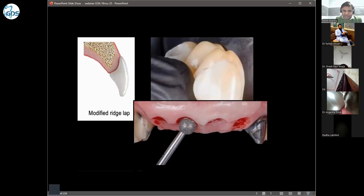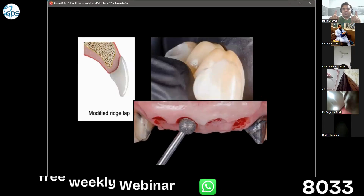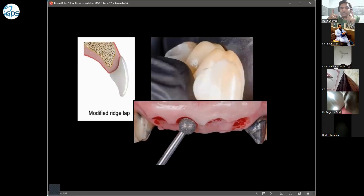Modified ridge lap is the best pontic design for the upper as well as the lower jaw. The saddle pontic, where both the buccal and lingual sides of the ridge are touching, is not good. We should avoid it.